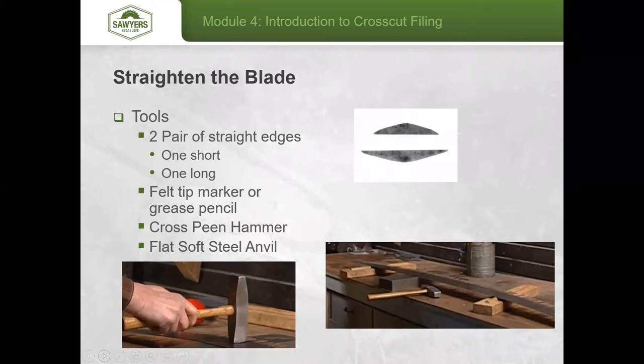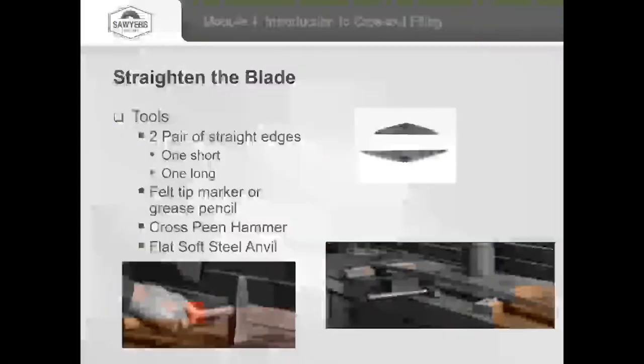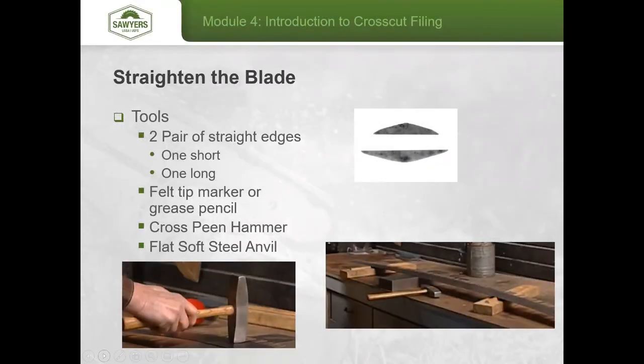You'll also need a flat soft steel anvil. The softer steel allows the hammer to more effectively move the metal in the blade. If you had a really hard anvil, you're not going to achieve much movement without hitting the blade very hard, which causes other problems.